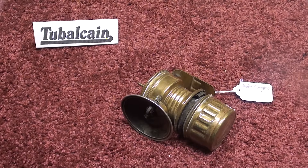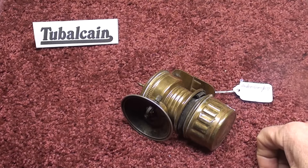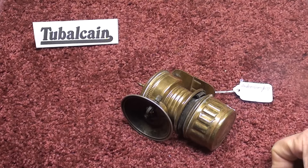Howdy, it's Tubal Cain again, and this is episode number 15 of my series entitled This and That. Make sure you watch the others in this series. In this series I just cover various things that don't fit into other categories, and here we go.